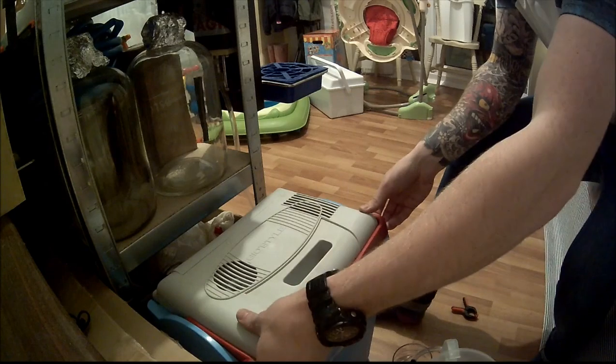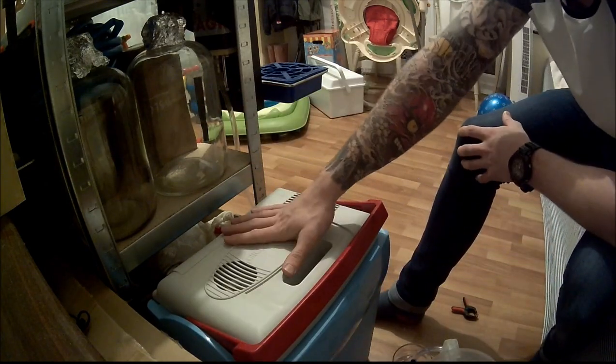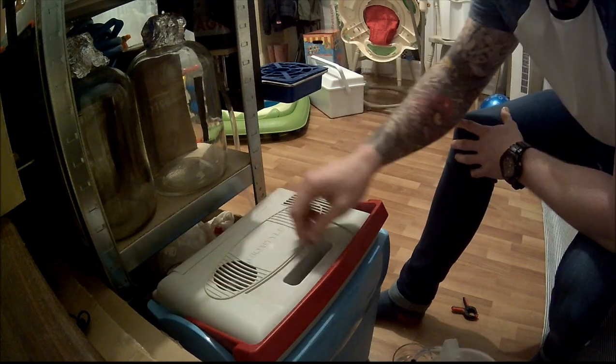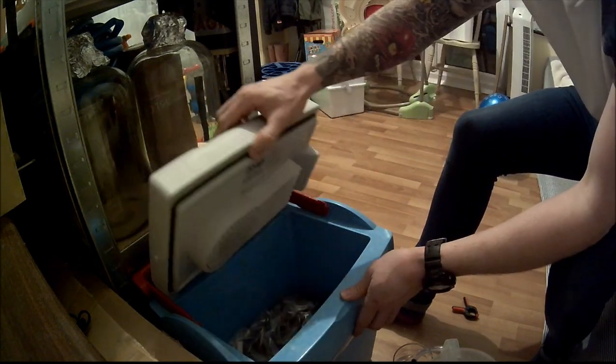Alright guys and girls, this is how we're going to do it. I've got it in the cool box with the electronic lid on — that's been on for a couple of hours as well. So inside of here we have a 20-litre polypin with about 13 litres in there, and the tap's just down this side. I'm going to hook this all up.